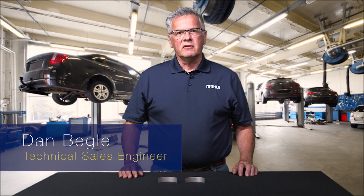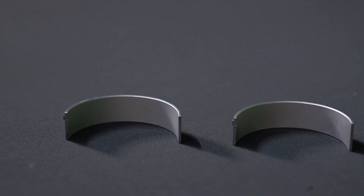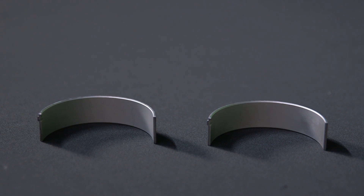Hi, I'm Dan Baigley from Motley Aftermarket, the technical sales engineer. I'm here to introduce our new F-Series bearing that we have made with a higher seizure resistance and a better load capacity on the thrust.